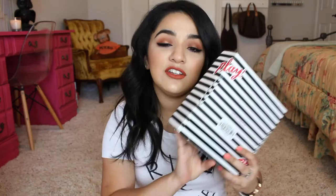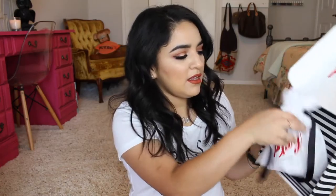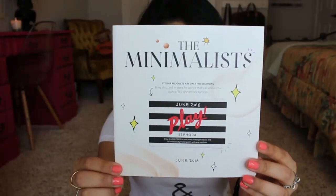First we're going to do the June box. Here's the inside. It comes with the paper, a little booklet that has all the information about what's in your bag, and then this little bag of goodies. It says 'The Minimalist.' It also comes with a card — show this in store to receive expert advice if you don't know how to use one of the products. You can also get 50 extra Beauty Insider Points with any purchase. The back of the card has info about what's in the box.